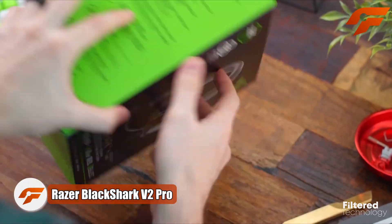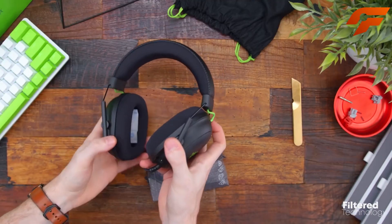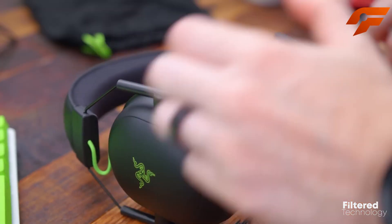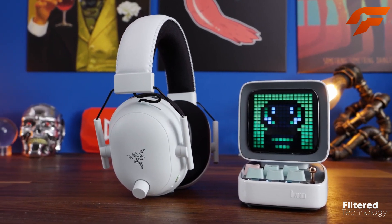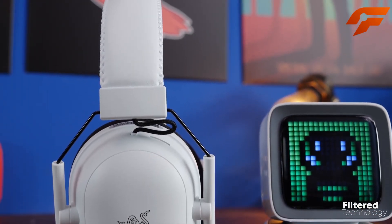The Razer Black Shark V2 Pro is a standout wireless gaming headset, offering an impressive audio experience. Equipped with 50mm Triforce Titanium drivers and THX spatial audio, it delivers rich, balanced sound with distinct highs, mids, and bass.